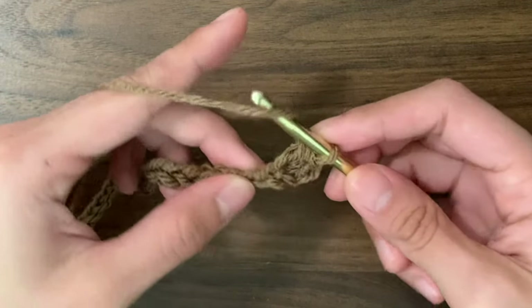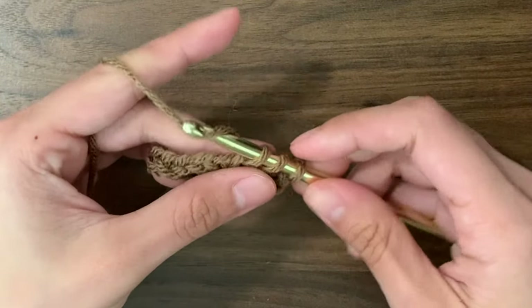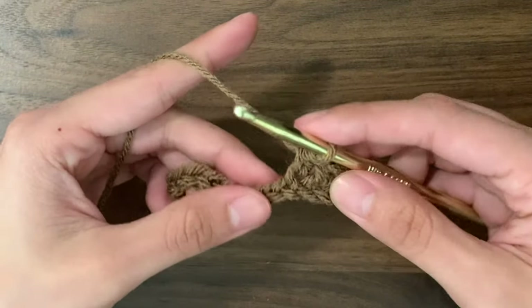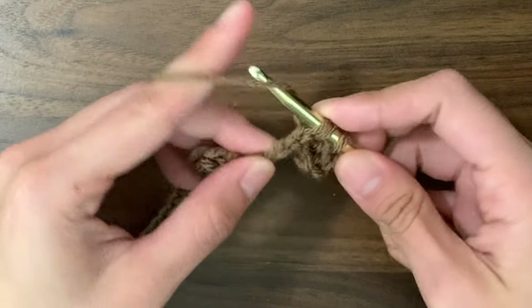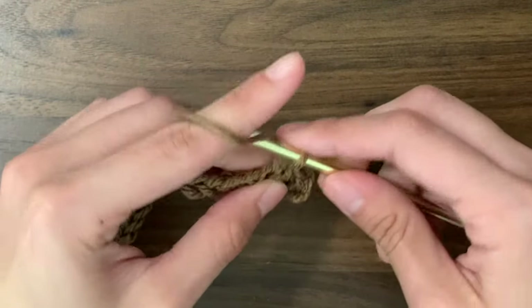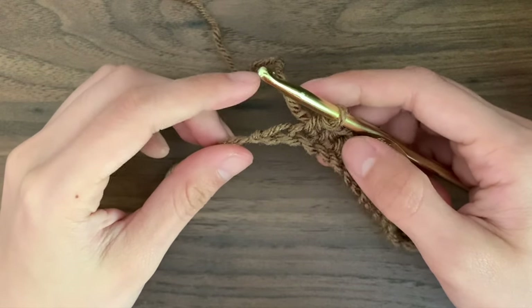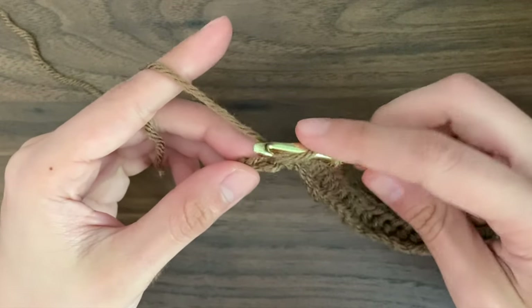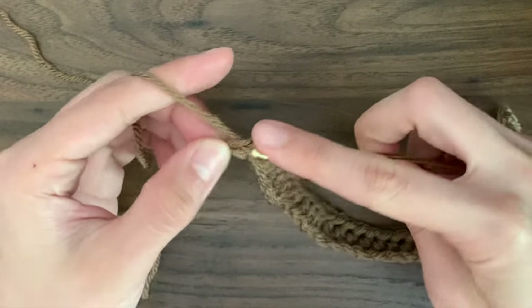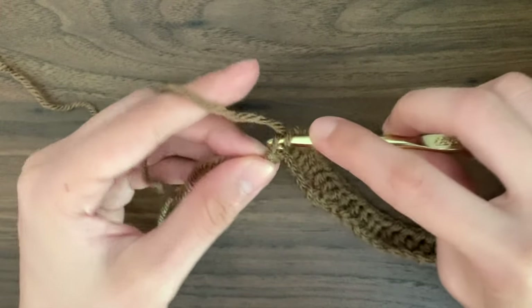Then we're going to do just one half double crochet into each of the rest of the chains except for the very last one. So only the very first chain has two half double crochets, and all the rest in the middle will have just one. In the very last chain, we're going to do two half double crochets instead of just one. After I've done my first one into that chain, I'm going to do my second one into that same chain.